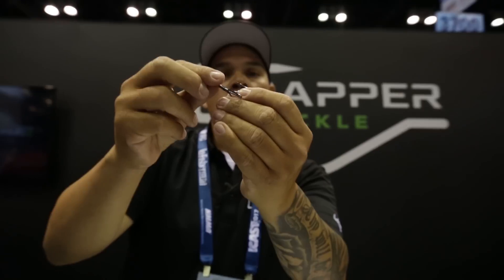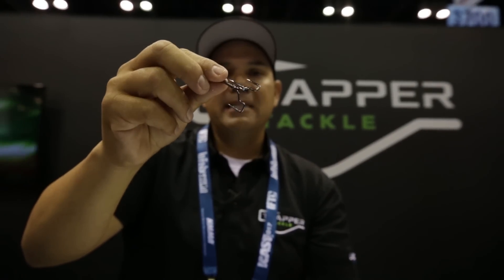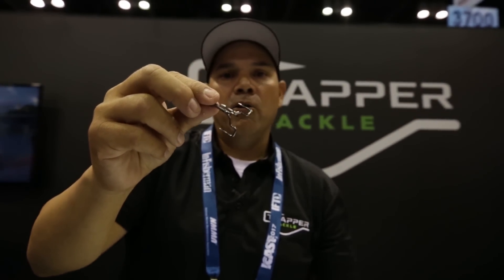That's why the Trapper treble hook is going to be a big factor. So once it's in there, there's no movement back and forth or side to side. Your big heavier baits are not going to pull it loose or make a bigger hole.